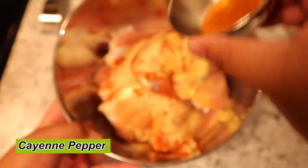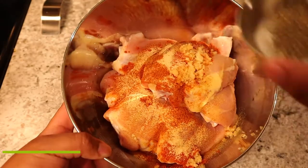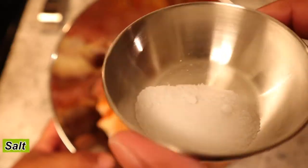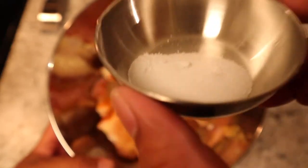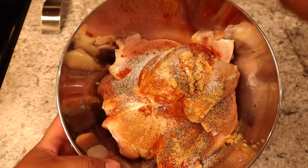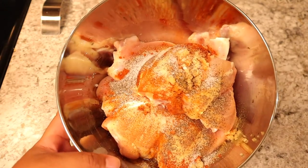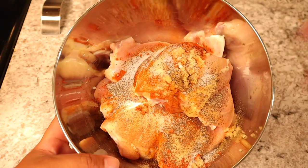Next we're going to add a dash of cayenne pepper — I like mine spicy so I throw a little extra heat in there. Then some black pepper, and last but not least some salt. I know what you're thinking, but there's already salt in the Goya seasoning so we're not adding much because we don't want it too salty. This might seem like a lot of seasoning but I have a decent amount of chicken, so we're mixing it all up so it incorporates into every single piece.